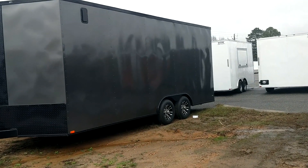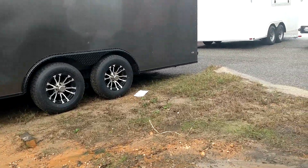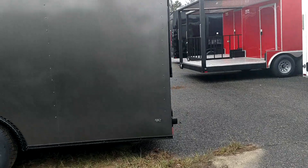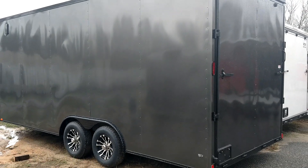It's giving you an extra big door on the back, plus a walk-in door. It's semi screwless, got your alloy wheels, 5200 pound axles, all LED lights, and radial tires.